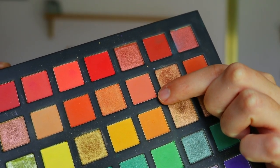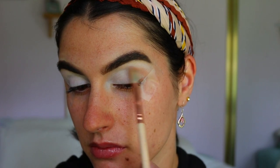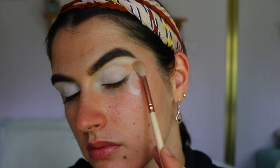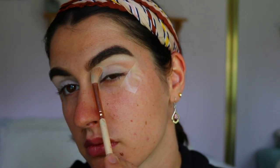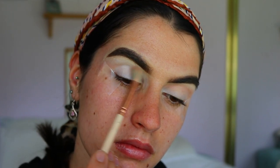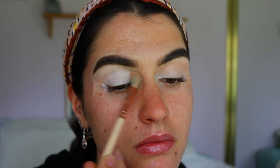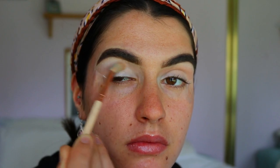For our first shade today, I'm going into my Chi Chi palette and grabbing this kind of peachy nude shade. On a fluffy blending brush from Zoeva, I'm going in and packing that up right against the tape on the outer corner of the eye, and as I build up that color I'm blending it through the crease to diffuse it a little bit. It's acting as our transition shade today, so it doesn't need to be super pigmented, but enough to allow a little transition into the brow bone area.